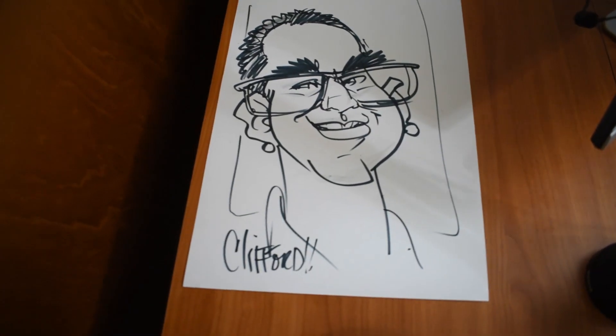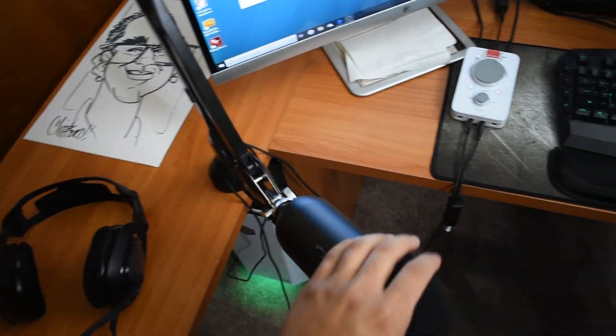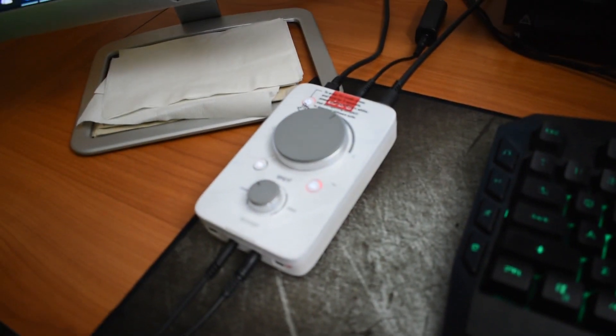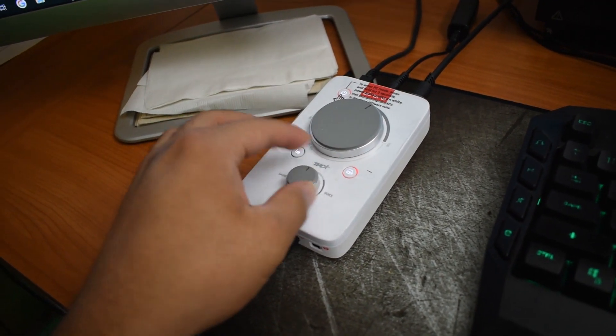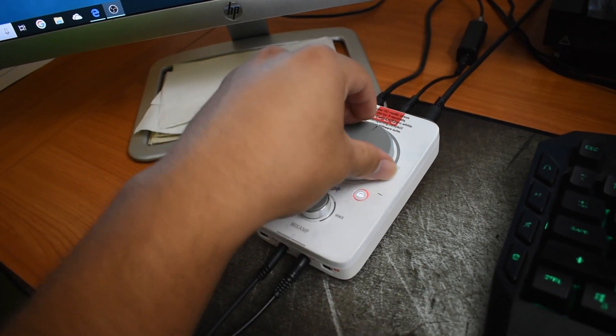Got me in a picture here — semi what I look like. We got my Blue Yeti mic, extends, rolls back, gets out the way fairly easily. Astro A40s connected with my mix amp. The mix amp kind of controls the volume — you could hear the game more, you could hear your teammates' voices more, and this is kind of the volume dial right here.